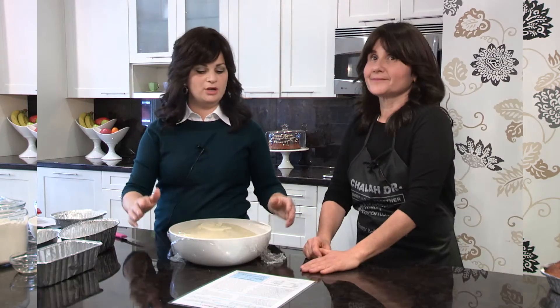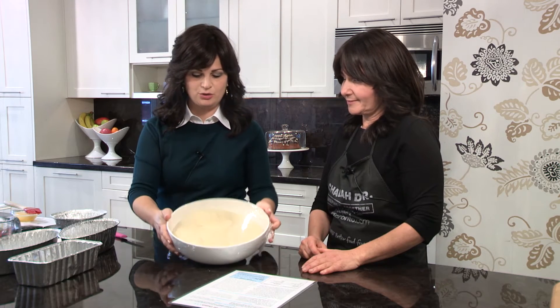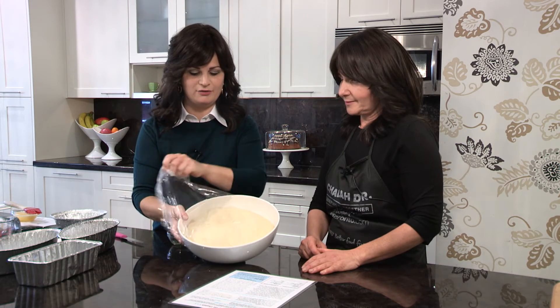Here we have challah that's risen for about an hour, and I want to show you how beautiful, high, and fluffy it has become. Challah is really a mitzvah. Now what's a mitzvah? A mitzvah is not just a commandment — the root word in Hebrew for mitzvah is the word for connection. Because whenever we do a mitzvah, it connects us. What do you think it connects us to? This connects us to Shabbos, to Hashem, and really into your inner self, because we've got this little piece of Hashem in all of us.